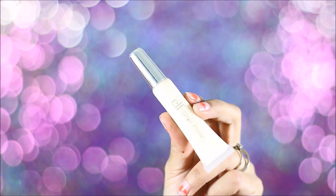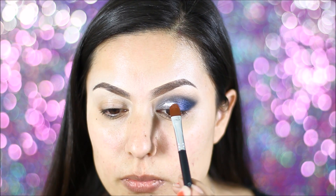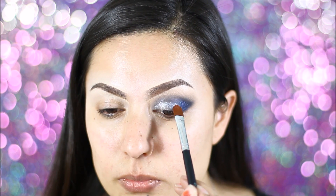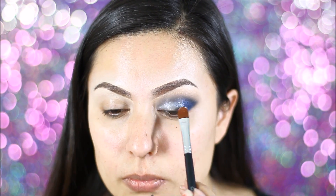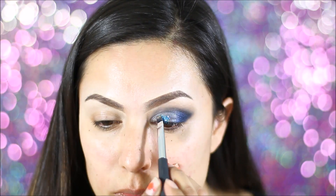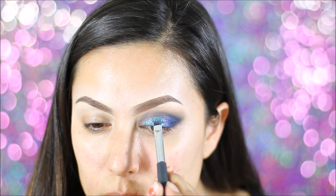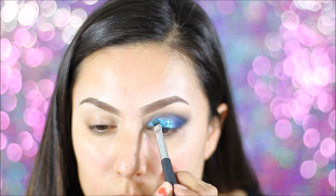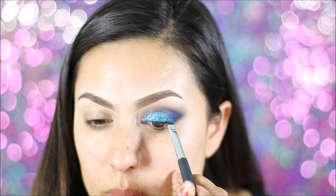So using this e.l.f. glitter glue, I'm applying that on the inner of my eyelids and a little bit on the middle of my eyelids. I'm not going to bring it too far out. And then I'm going to be grabbing this glitter — it's a very fine glitter, it is from Michaels. Just remember that it's not meant for the eyes, but be careful when you are applying glitter. I'm just going to go ahead and apply that glitter on top of the glitter glue.